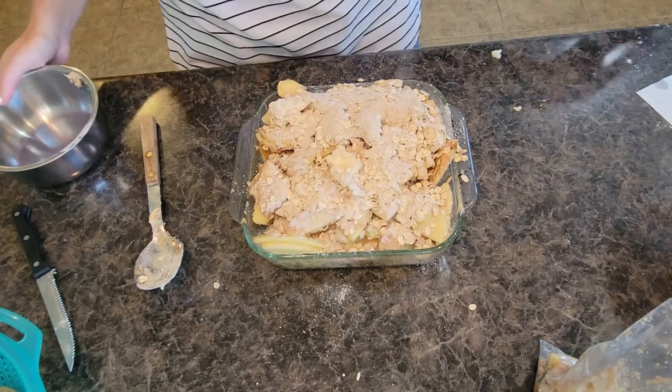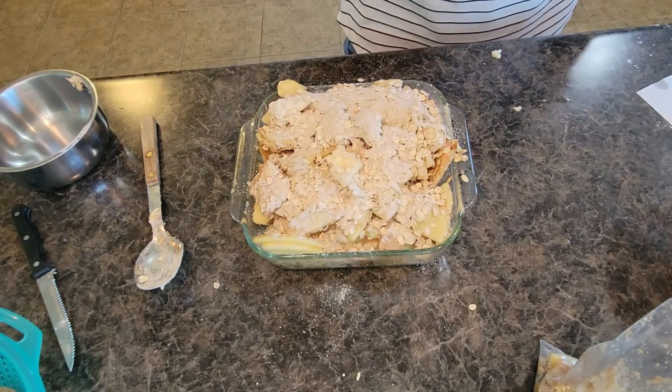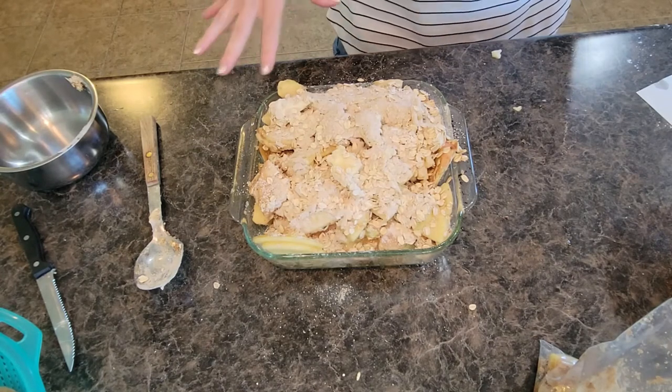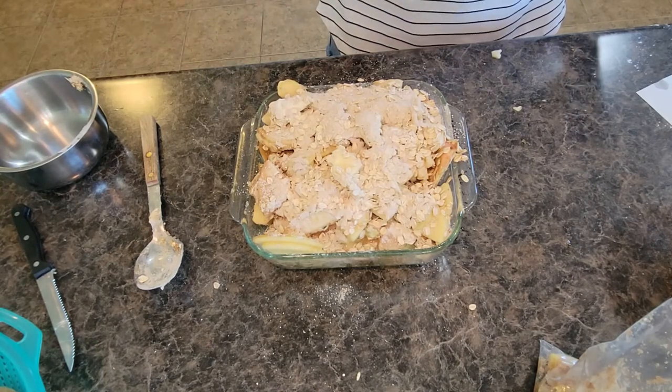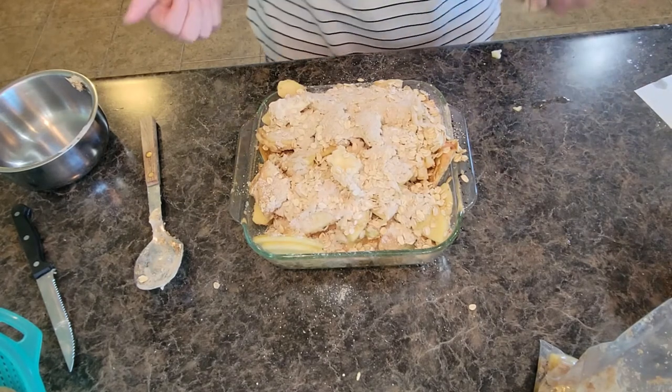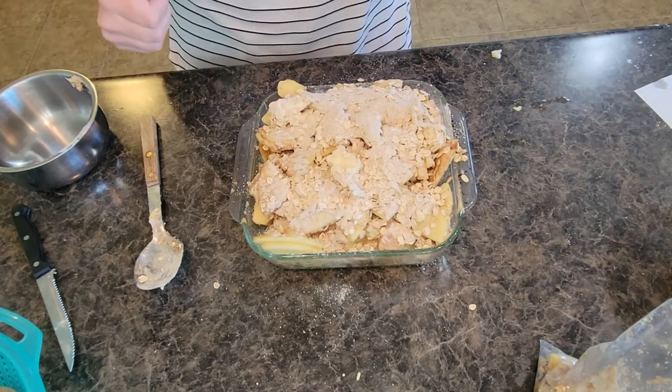You're going to bake this in your oven — I usually do mine for about 20-25 minutes. I keep an eye on it and check it about 15 minutes to make sure nothing on top is burning, then check every couple minutes until the top has really crisped and browned up to just the perfect amount.